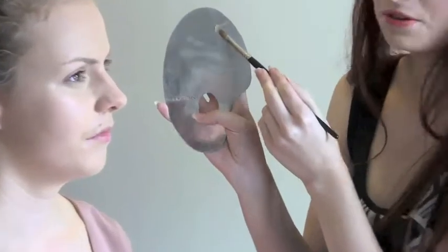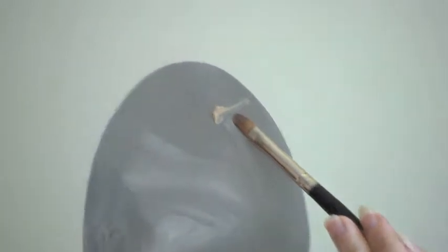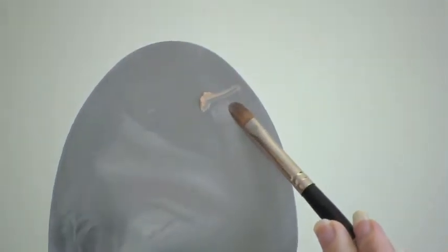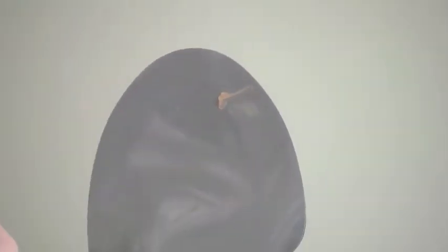I have just got a bit of eyelid primer. So this is going to help stop your eyeshadow from creasing and colour fading, because you are going to be out all day. You have primed your face because you want that to last — don't forget about your eyeshadow.